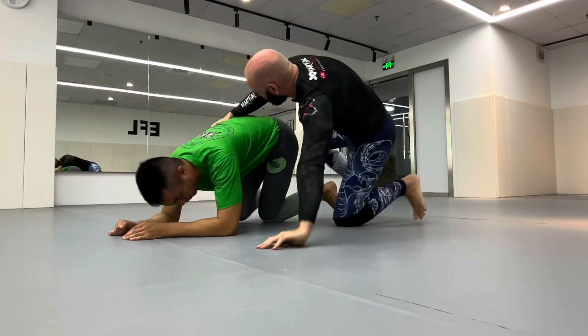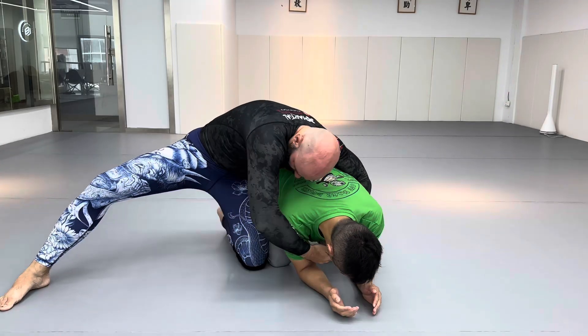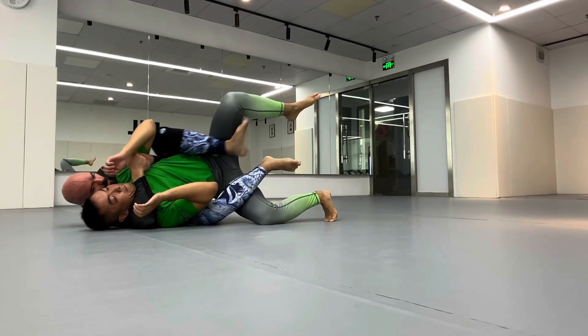Ideally, I want my two hooks right there. I'll do this on the other side real quick and slow it down. So I've got a frame against his leg. I'm going to replace that frame, kick it through, get a hook, and ideally get a second hook here or here.